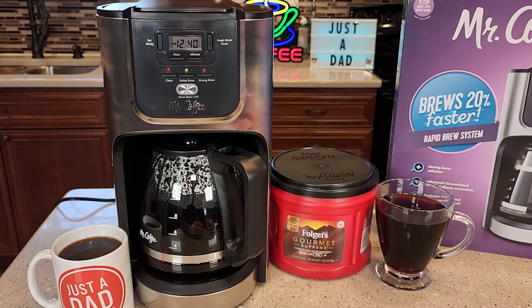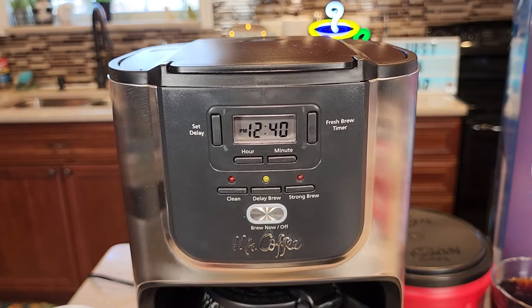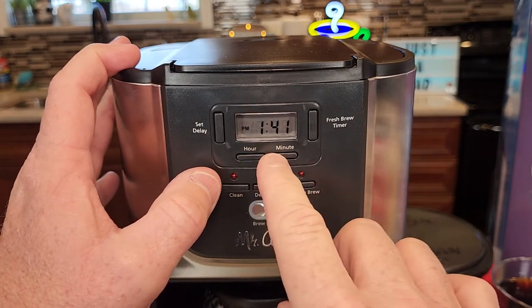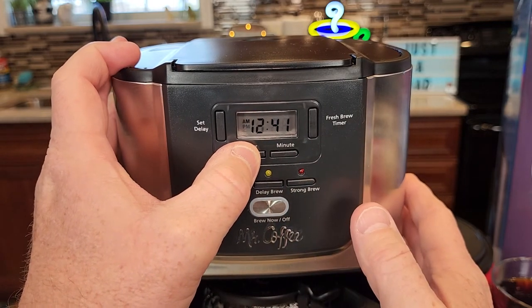This coffee maker will let you wake up in the morning to a fresh pot of coffee. But first we got to make sure the time is set correctly. We've got these hour and minute buttons, but be careful — if you touch them it will change the current time. So we got to make sure we got the current time set.